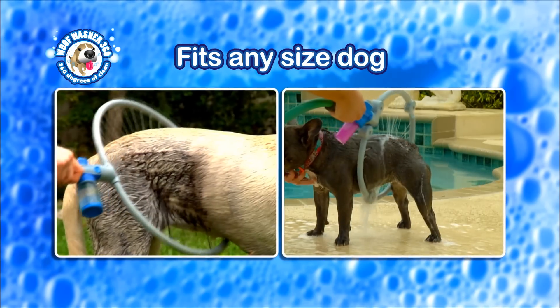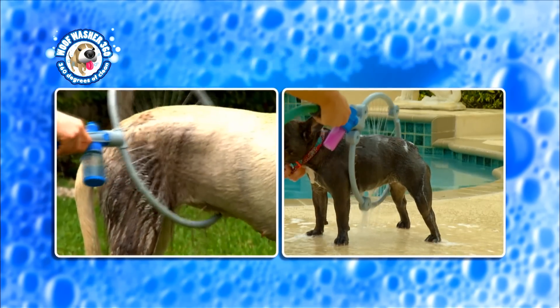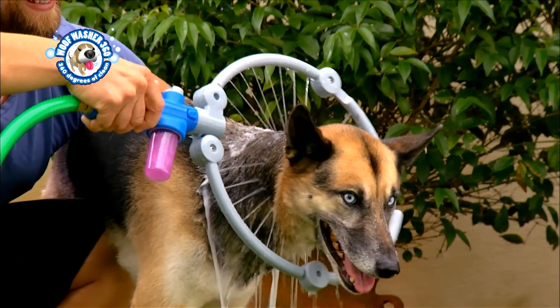The Woof Washer adjusts to any size dog, large or small — it Woof Washes them all. Harsh sprays can frighten your dog, but dogs love the Woof Washer.